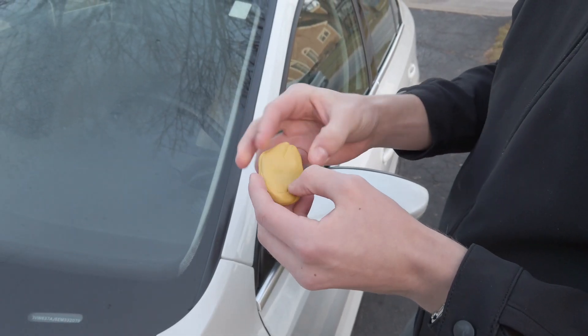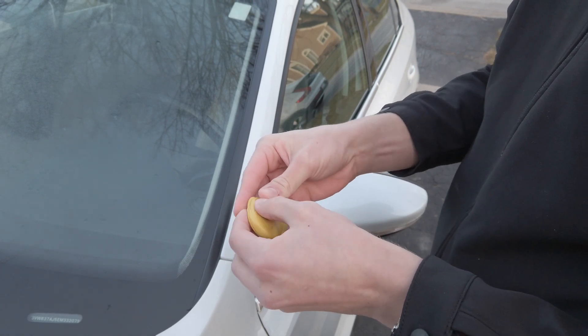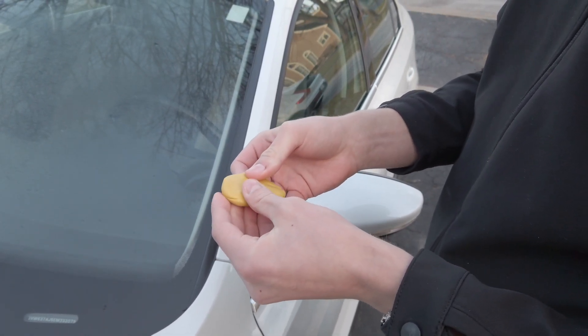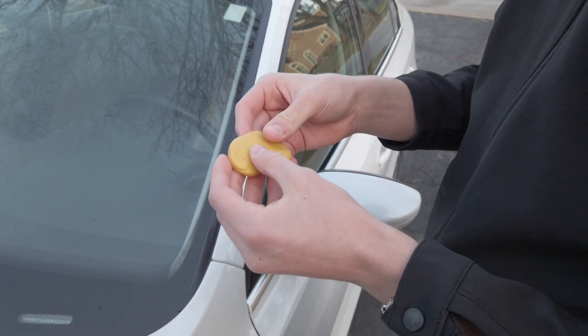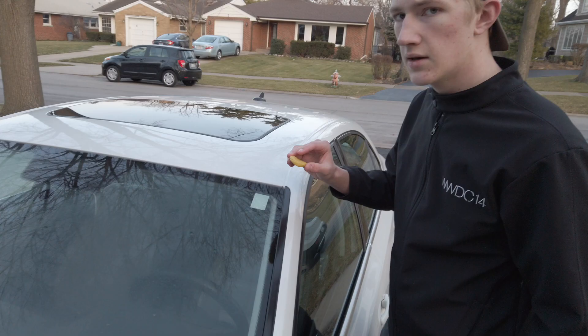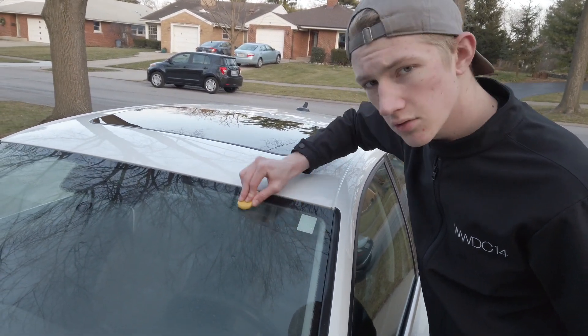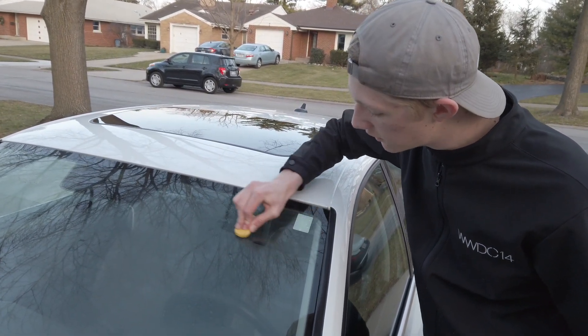Now, if you've never used a clay bar, it's very simple. Make sure to knead the clay bar, make it very flat — just use your hands for this — and make sure it's nice and flat with nothing scratching it. If you were to drop your clay bar, you have to get a new one because it'll scratch the paint or your glass. Take that clay bar and knead it side to side across the entire window, all the way across, until you feel a smooth surface.